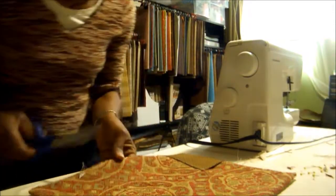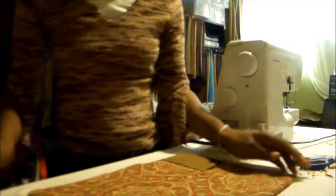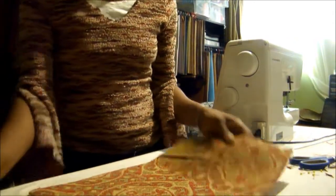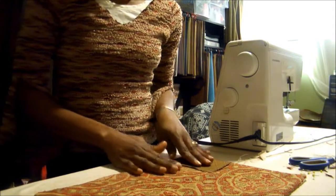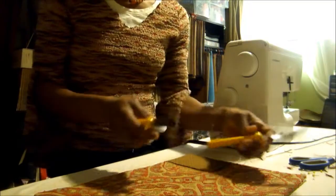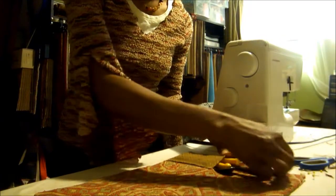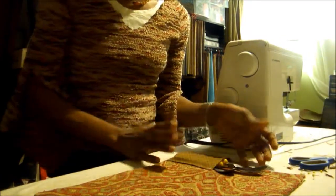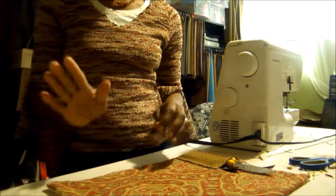Clip any excess threads. And there we have it — a placemat with a pocket! You could put two pockets on, or put the pocket to the right instead of the left. You can actually use your pocket for utensils, for cutlery, or for a napkin. I hope you enjoy making your own placemat with a pocket. Until next time.